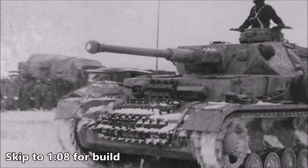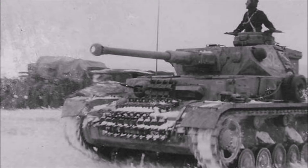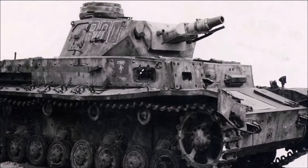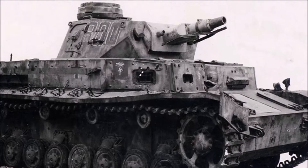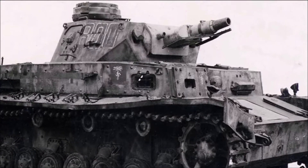The Panzer IV can best be described as the workhorse of the German Army during the Second World War. It was the second most produced German tank of World War II, only being surpassed by the Stug tank destroyer. It was originally intended as an infantry support tank and when first issued it came equipped with a short stubby gun designed to fire high explosives at things like machine gun emplacements.